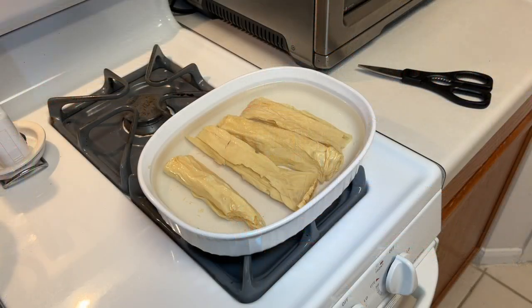First, you have to soak it. Here I'm soaking it for a little over two hours. And then I'm going to cook it up and season it, and then I'll give it a taste. Stay tuned.